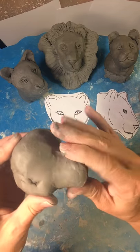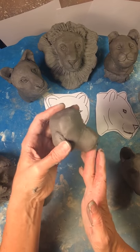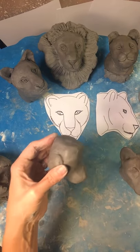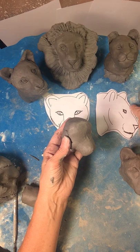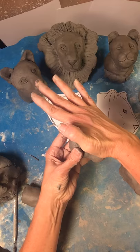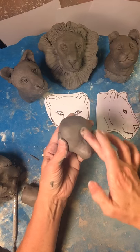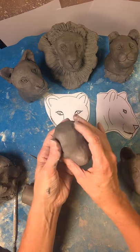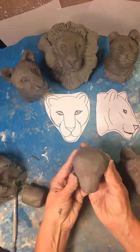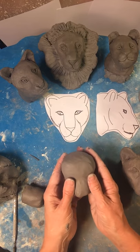Now we're going to look at the example here. You can see this part looks good, but this part needs to be smoothed in a bit more. This part goes out a bit more than mine, so I'm just going to take my hand and push it down until it matches more what I have here. That's about right. Now I'm going to look at it from the front and see if I like it — looks pretty good.